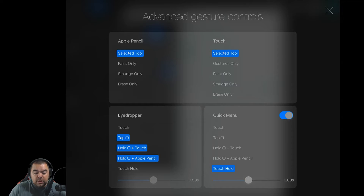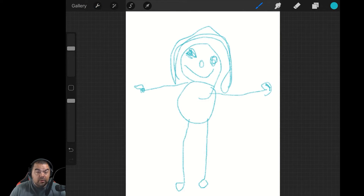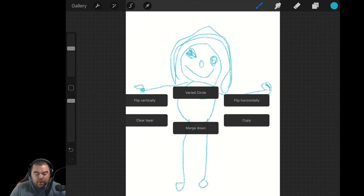So why don't we give that a test? We're in this painting that my daughter did, and if I press and hold — roughly where the belly button would be — there's my Quick Menu. You can currently see that my Quick Menu consists of Flip Vertically, Clear Layer, Merge Down, Copy, Flip Horizontally, and Varied Circle.